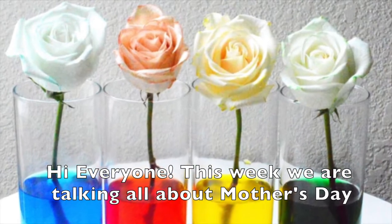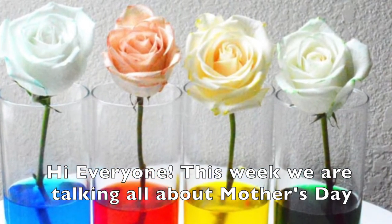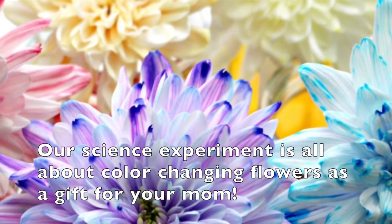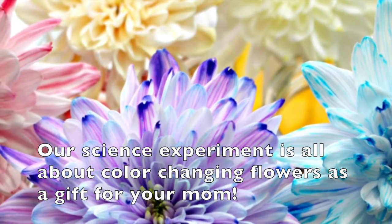Hi everyone, this week we are talking all about Mother's Day. Our science experiment is all about color changing flowers as a beautiful gift for your mom.